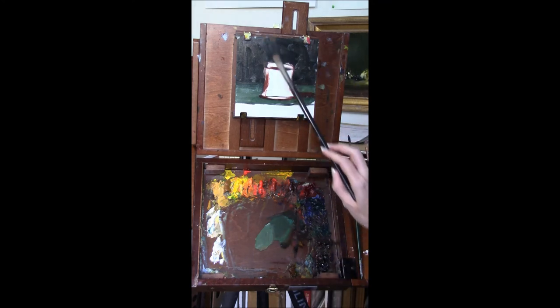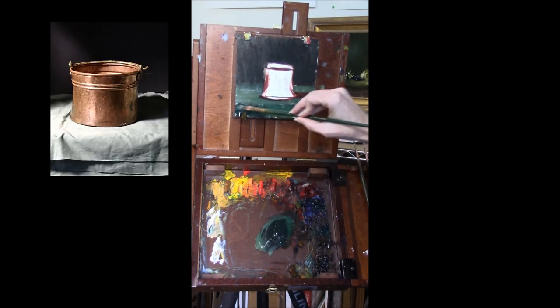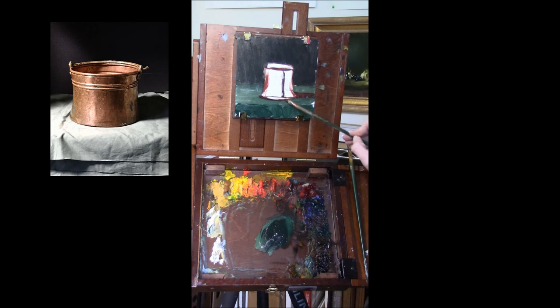I've already got some of my background blocked in — the colors on that were ivory black, raw umber, and a little bit of white and yellow. I have the drawing in place, and my light is coming from up above the top left corner. That means all of my shadows are going to be on the right-hand side. About two-thirds to three-quarters of the form is in light.